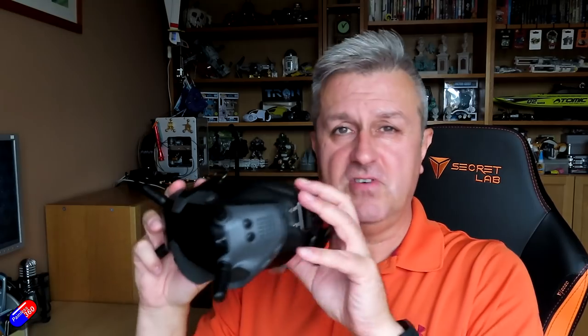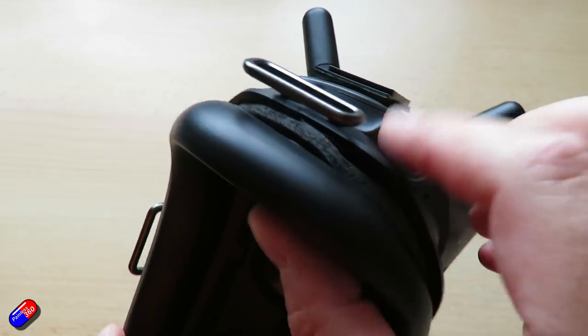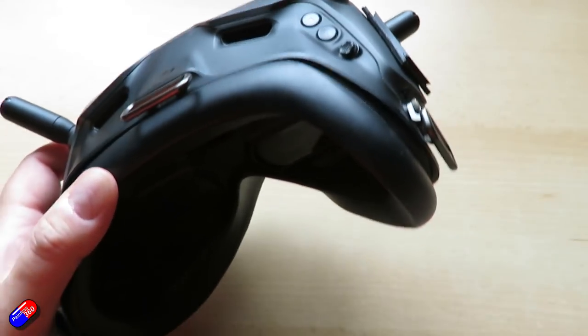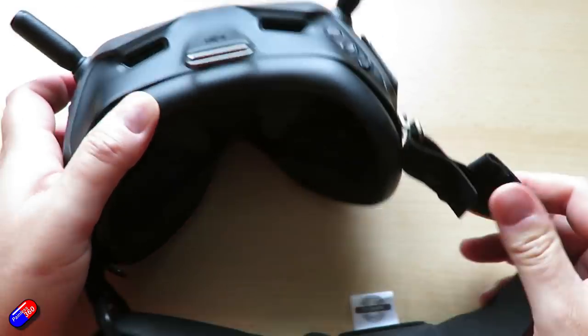Tip six: the face fit is average on these goggles — there was an awful lot of light leak around the edges. I've added two additional pieces of foam on each side which make it a much better fit. There are third-party face plates and 3D printable shims available, but I just used a piece of foam with double-sided sticky tape to make it fit. I was really surprised that DJI didn't come out with a couple of different fits, because I don't know anybody whose face this actually fits straight out of the box.